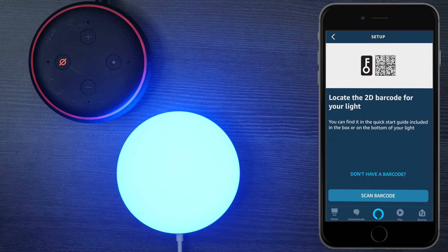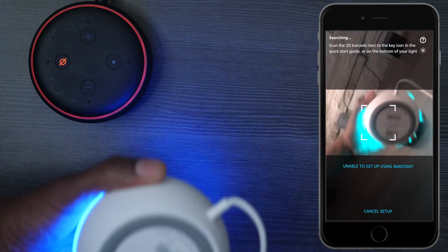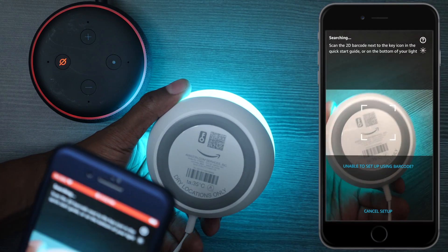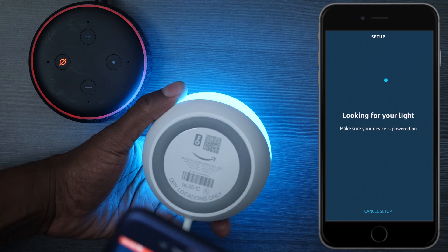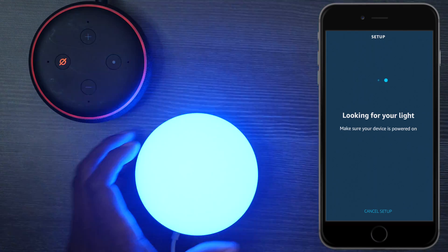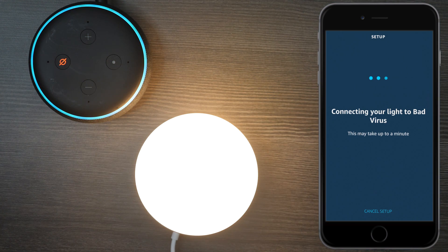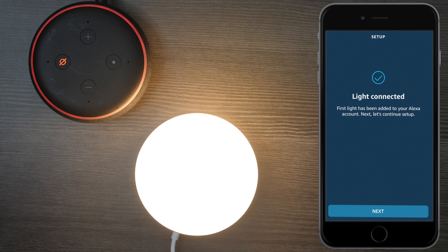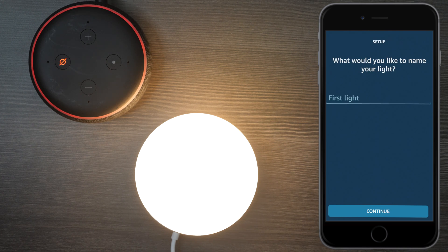Earlier in the video I showed you there was a barcode on the bottom of the unit. Go ahead and press Scan Barcode and the camera pulls up. Move it to the Echo device and you can see it already found the barcode. It'll start blinking once it's starting to connect, and now the light is connected. Press Next, and you can add it to a group if you like, but I'm going to skip that. Give it a name and then press Continue.